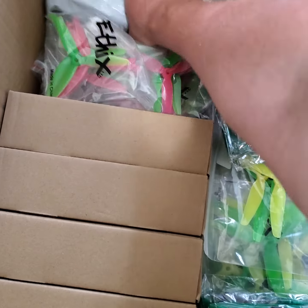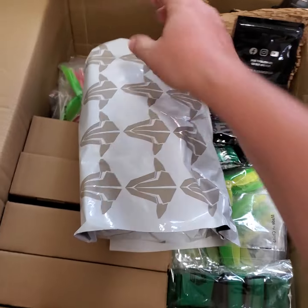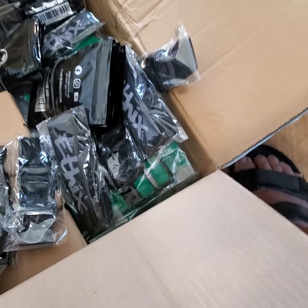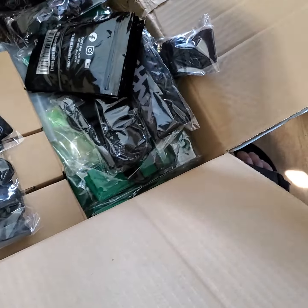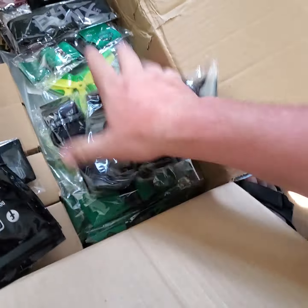What else is in here? Let me tear this box open — and there's even more Nano receivers.